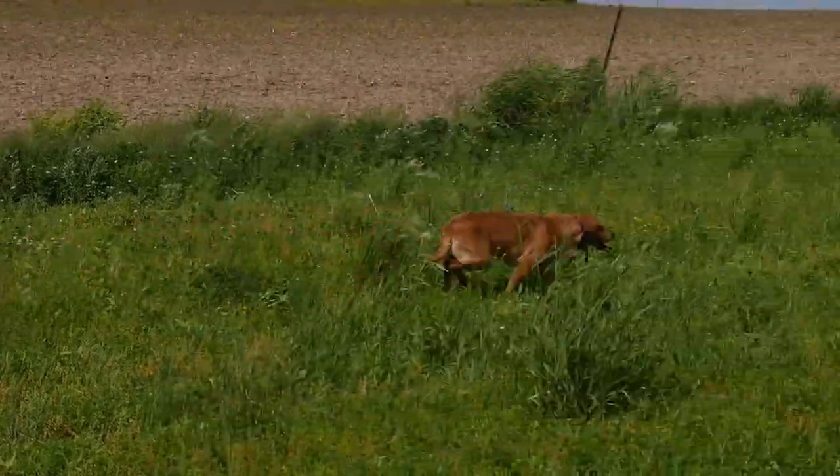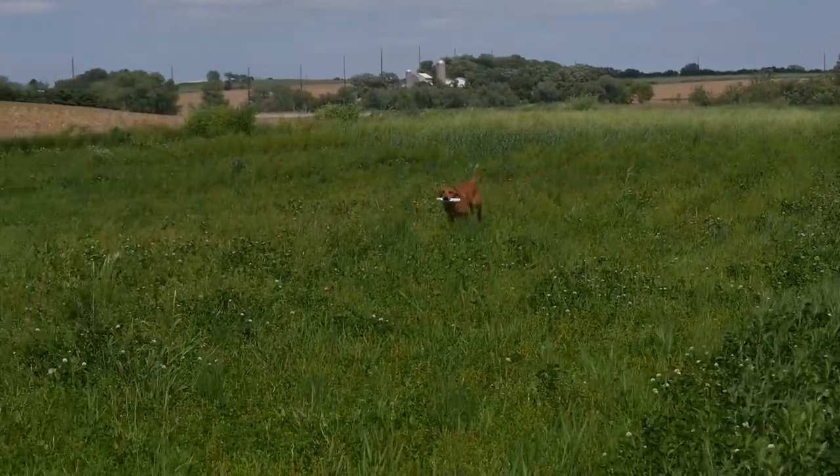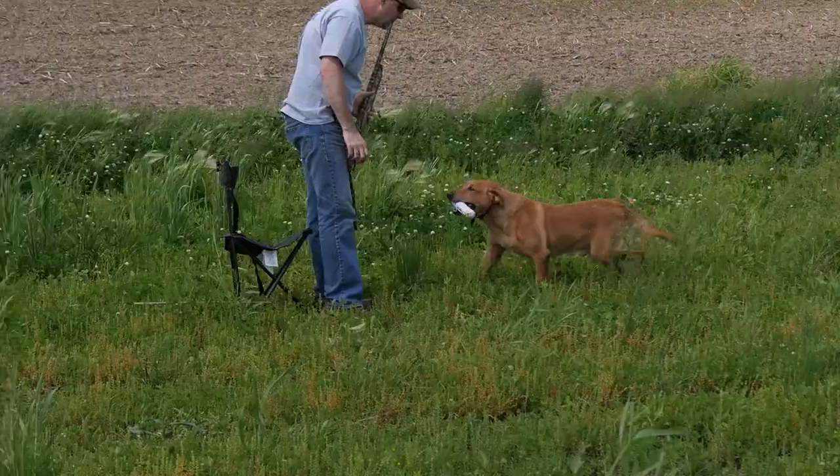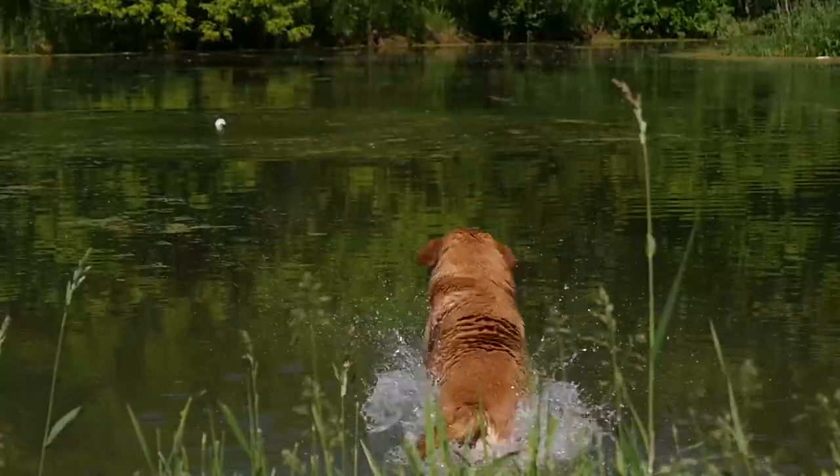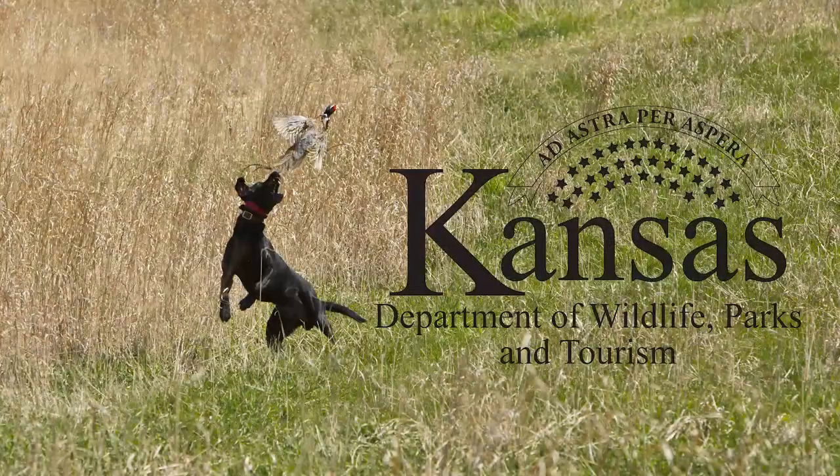That a boy, here! Good boy. Drop. Good dog.